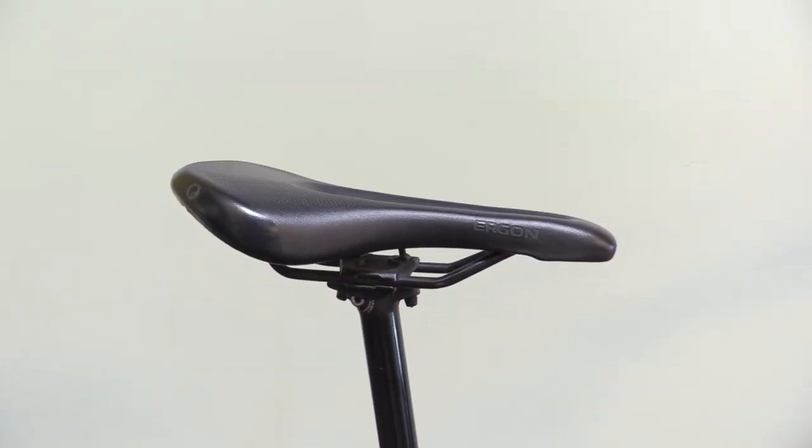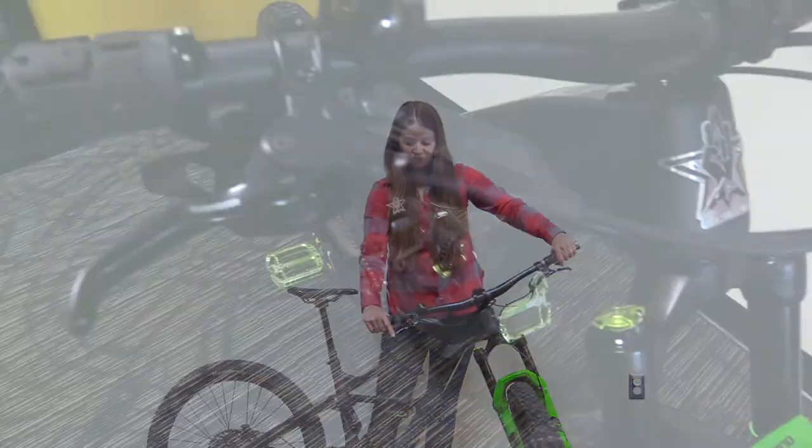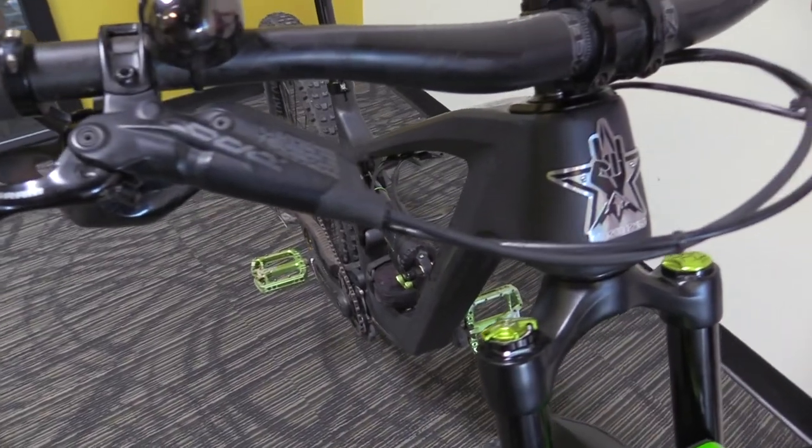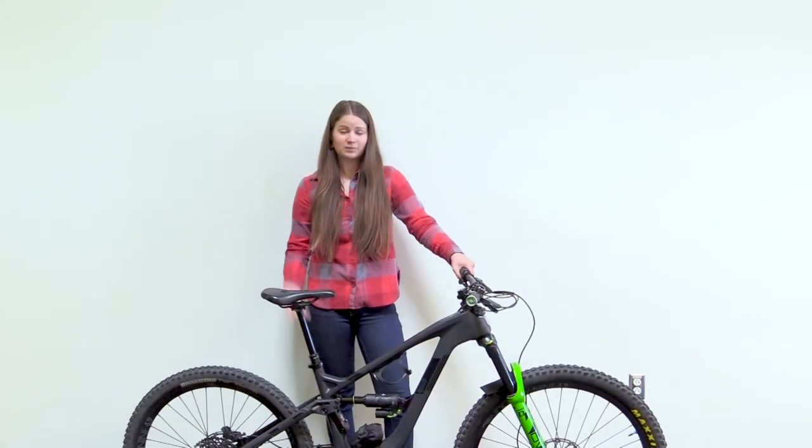I've got an Ergon women's Bound biking saddle — nice and cushy, keeps things smooth. My handlebar is a Race Face Next R carbon bar to get some of the dampening capabilities.